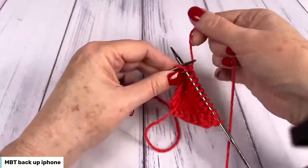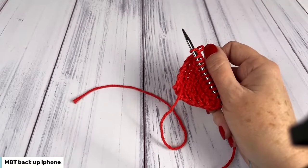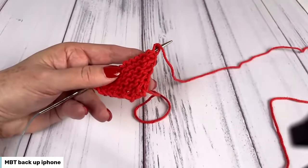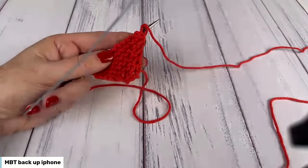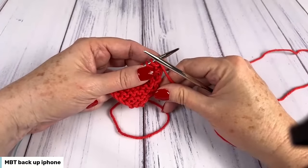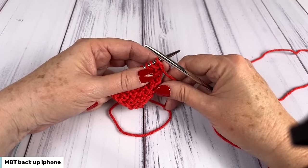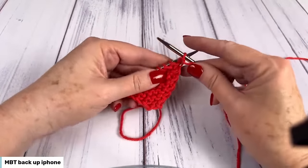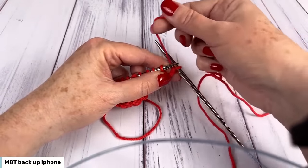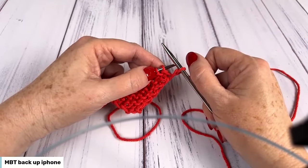For the next section it says begin decreasing. Once the bottom of the heart is complete, decreases are worked to begin the top of the heart. For the SSK decrease — that is slip, slip, knit — slip a stitch as if to knit to the right needle, slip a second stitch as if to knit to the right needle, slip both stitches back to the left needle and knit two together through the back loops. We're going to slip one with yarn in front, and now we're going to SSK, getting the yarn to the back between the needles.